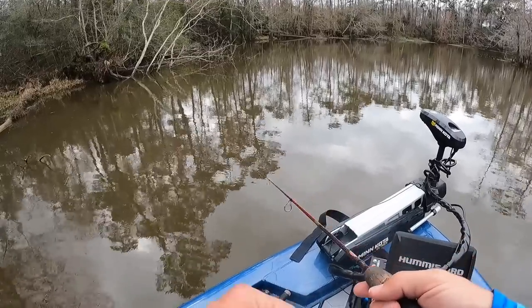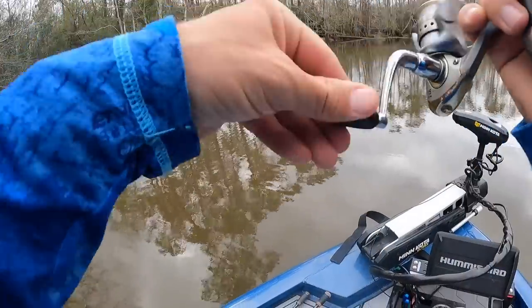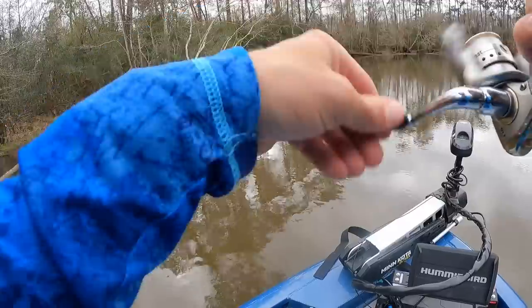Most people in South Louisiana fish them with corks, and obviously that's fun as well. But this is just a whole lot more fun. Oh — got popped. Missed him. This is just a whole lot more fun.